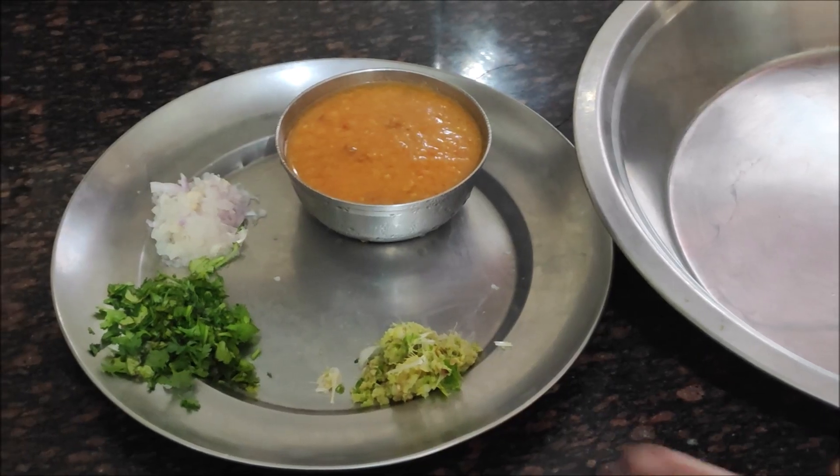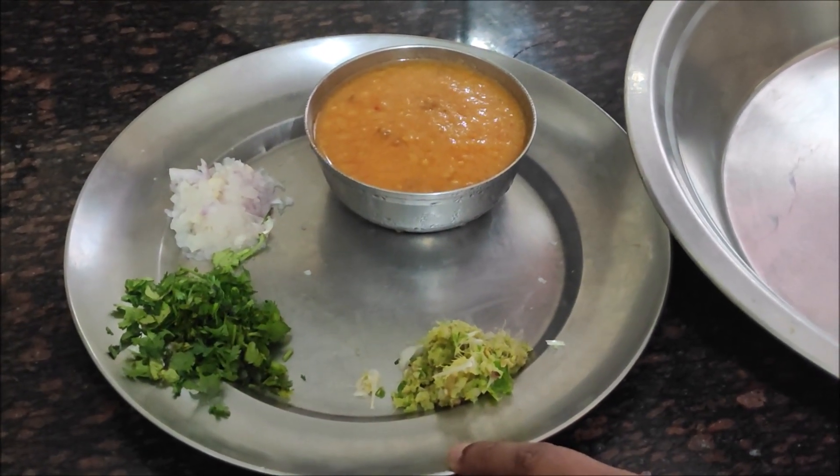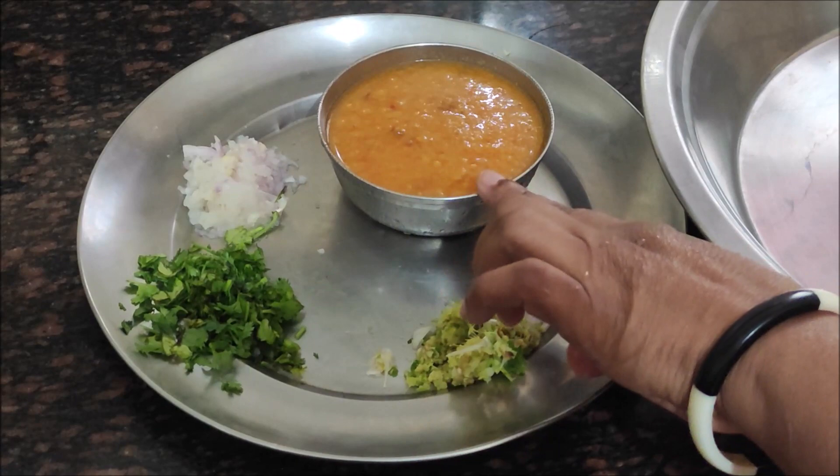This is my dad's recipe. When we went to his house, my dad was very good, but you are not in this world anymore. But the recipe is in my mind, which I will show you.